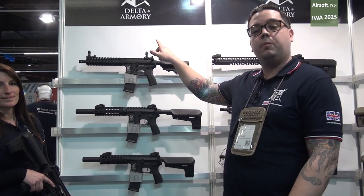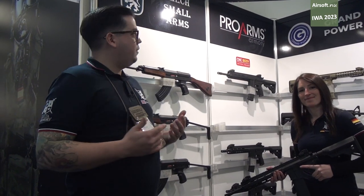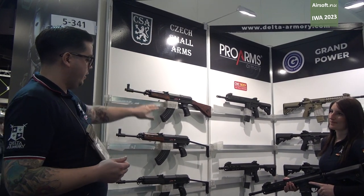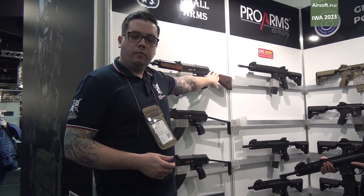As we go around to the other side, we'll show you the licensed brands that we offer. The brands we offer for licensing include CSA, which covers the VZ-58s. They are produced by Aeries for us. The greatest thing about these is that the wood you can see on the rifles is all repossessed wood from real rifles.